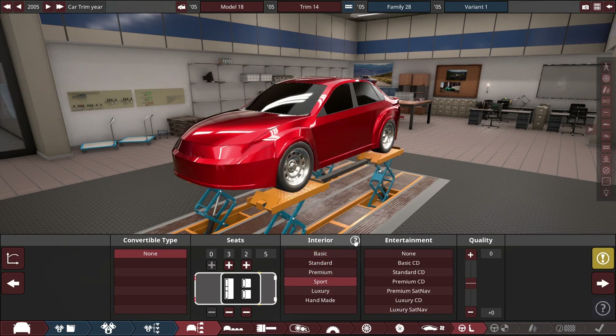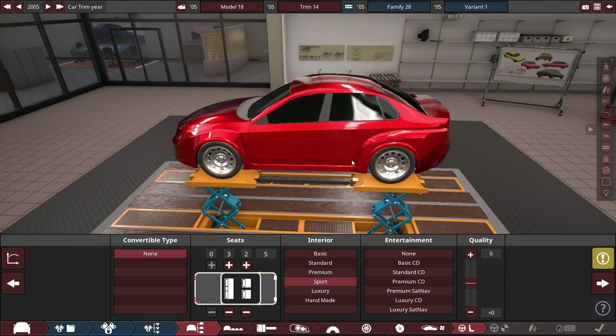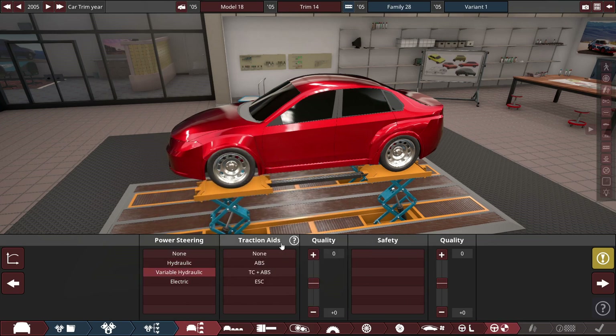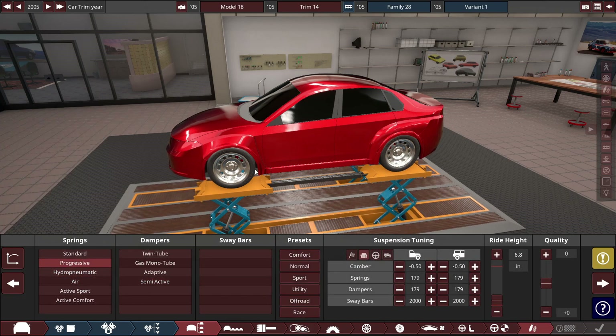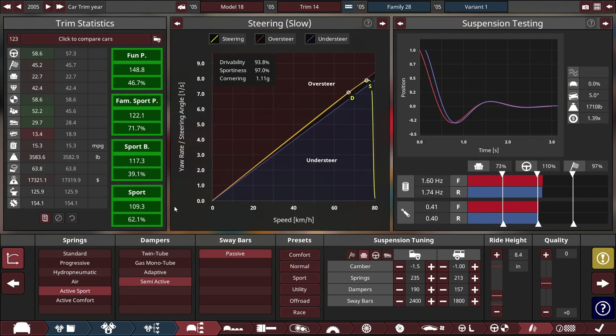We can go for a sport interior — maybe alloy bucket seats, which seems interesting. Variable hydraulic power steering — some cars around this time were coming out with electric power steering, but I want variable hydraulic for the best feel. For suspension, we can give it active suspension — technologically superior — with active sport semi-active dampers and a sport tune by default.